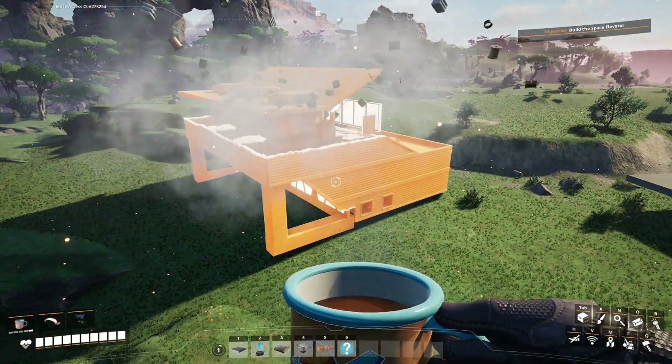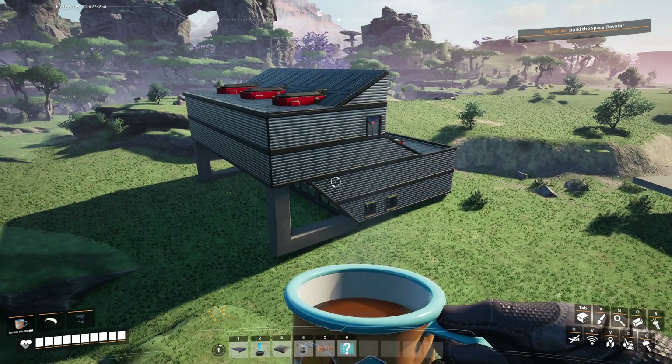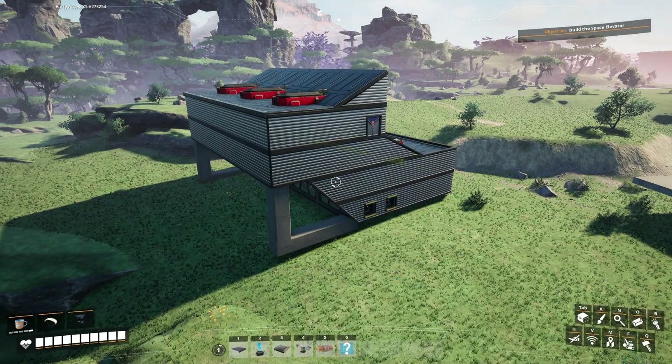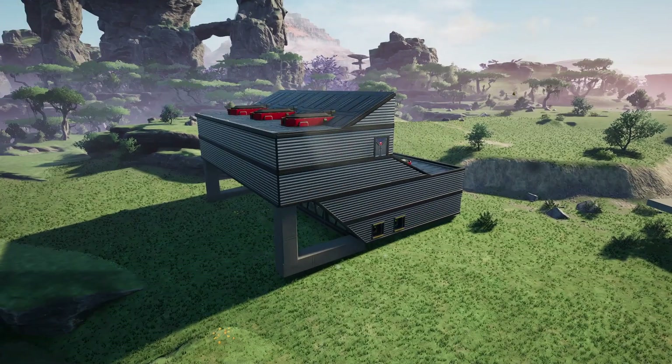And there we have it - our nice steel ingot factory. I think that looks gorgeous. I think this is my favorite blueprint so far, absolutely without a doubt. Thank you for joining me for this blueprint. I will see you next time.